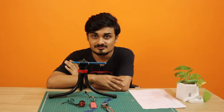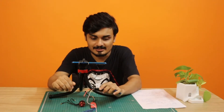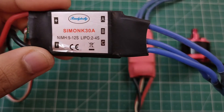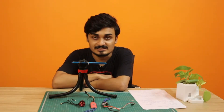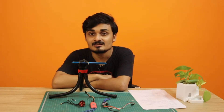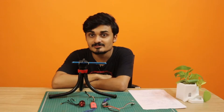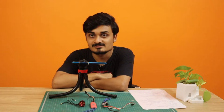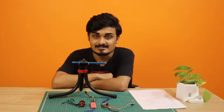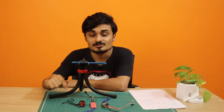The first thing you should consider when buying an ESC is the current rating. For example, this ESC here says 'SimonK 30A,' meaning it is a 30-ampere ESC. If you are using a motor rated at 20 amperes, you should buy a 30-ampere ESC. You should never buy an ESC with the same current rating as your motor — the ESC's current rating should always be greater than the motor's current rating.